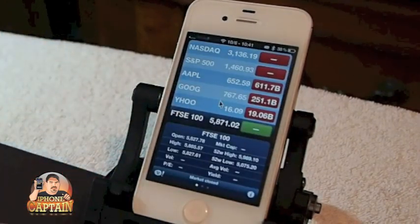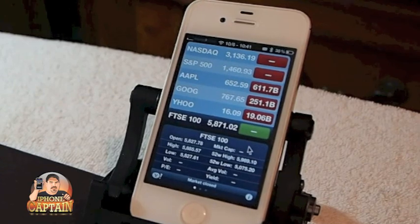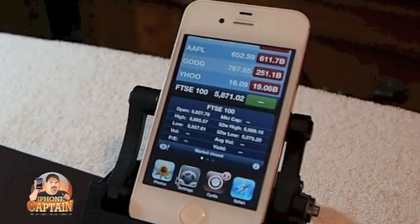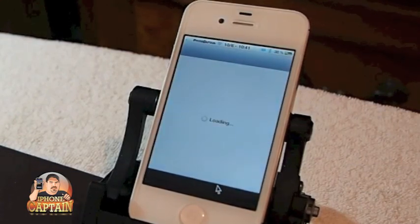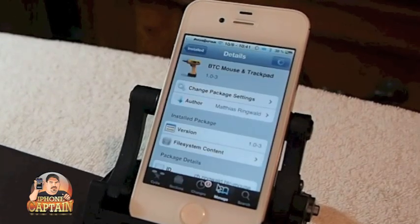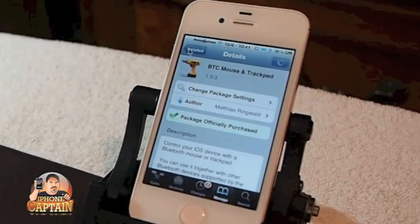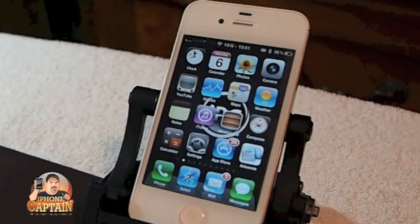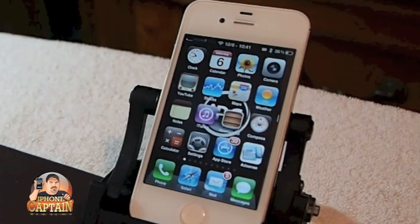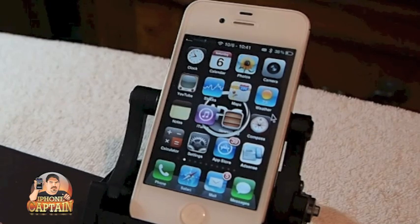When you double click down here you can open up App Switcher. And that's how I opened up Cydia right then. You can go back up here and just click on the install button to go back. You can hold down the button on the mouse.